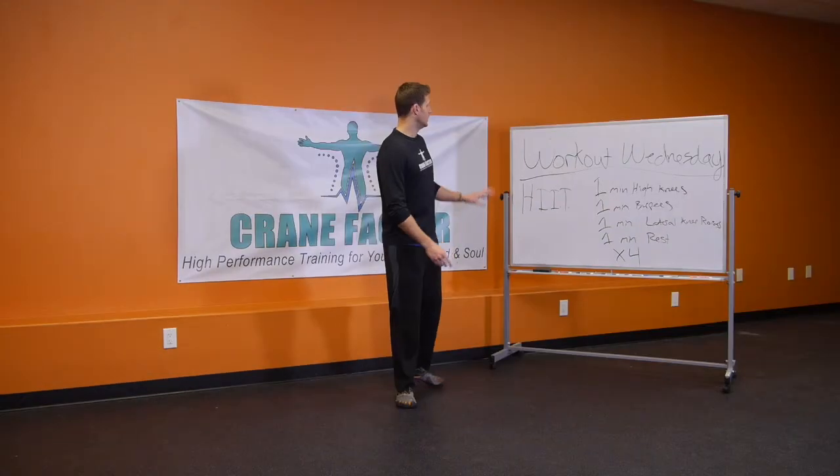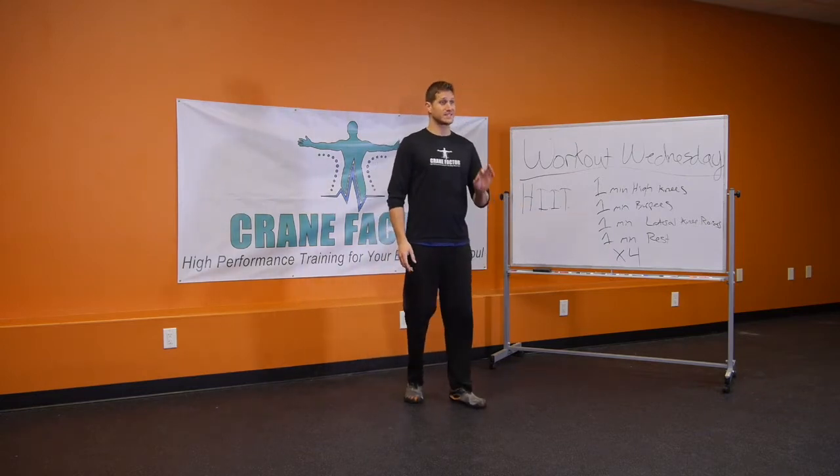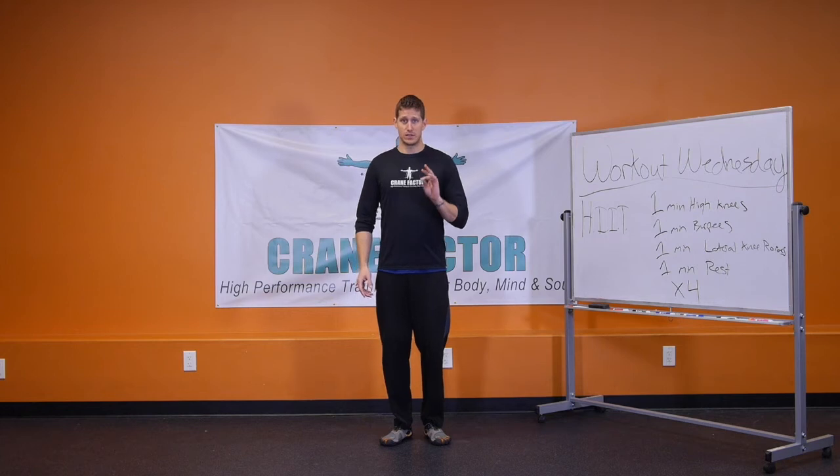Today I want to share with you a high-intensity interval training workout you can do at home very simply, that's going to help you burn fat and lose weight. Now this is definitely an intermediate plus workout.